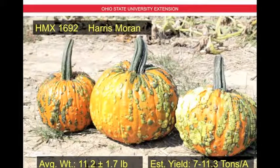This is HMX 1692 by Harris Moran. It's an experimental variety and not yet available on the market. The average weight is 11.2 plus or minus 1.7 pounds, and the estimated yield is 7 to 11.3 tons per acre. You can see that this fruit has a lot of bumps or peanuts on the skin surface — this is not a virus, it's intentional. It's something that producers are finding consumers are looking for: a little bit unusual and it stands out in terms of decoration.